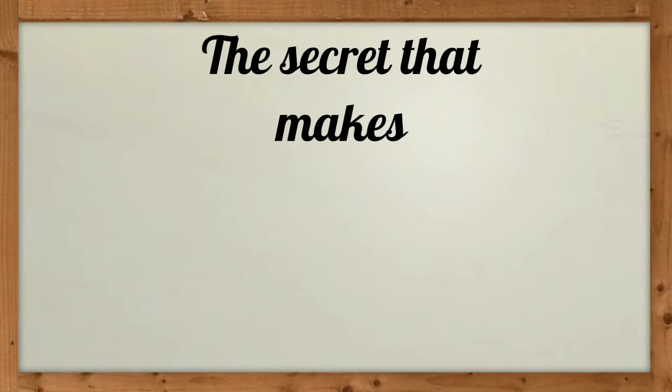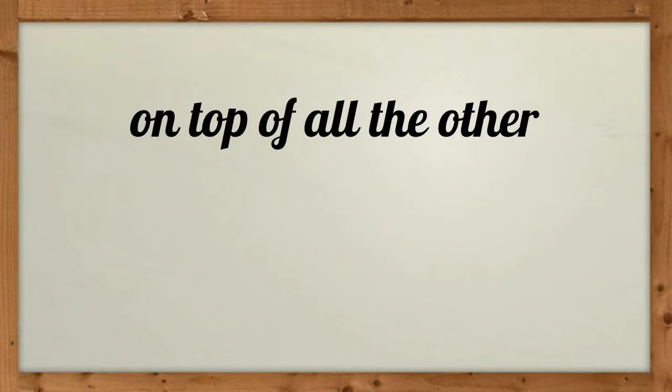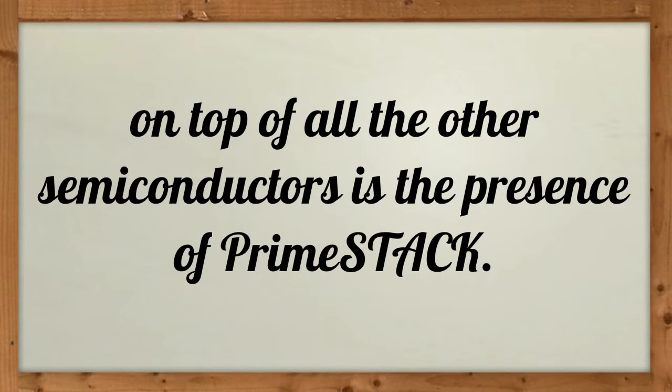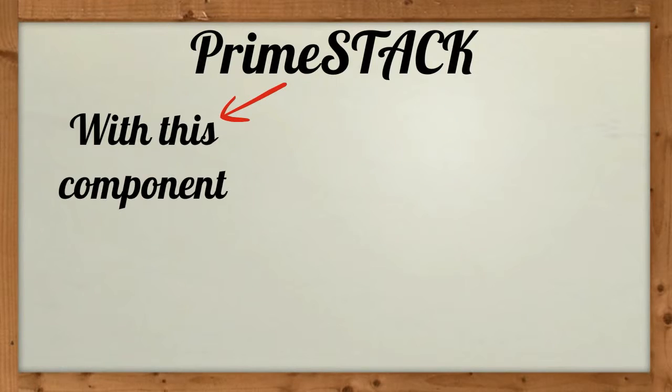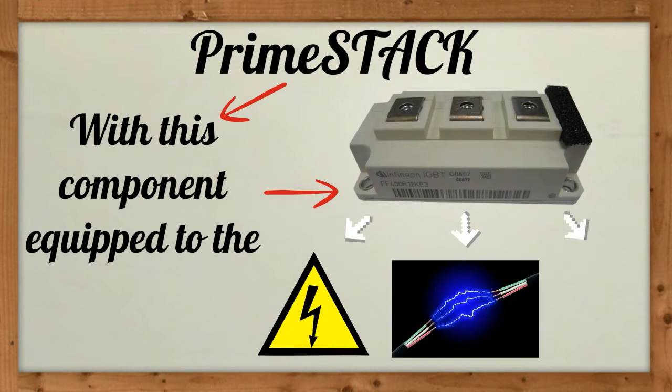The secret that makes FF400R12KE3 on top of all the other semiconductors is the presence of PrimeStack. With this component equipped with the IGBT transistor module, it provides the ability to measure all sorts of voltage, current, and temperature.